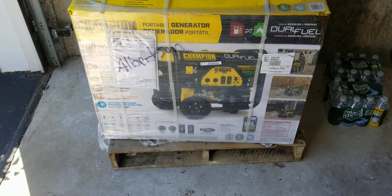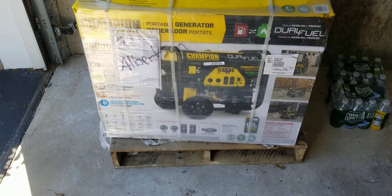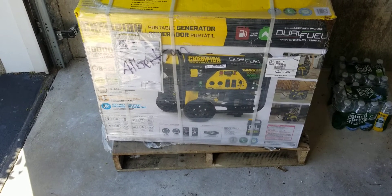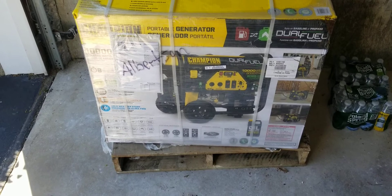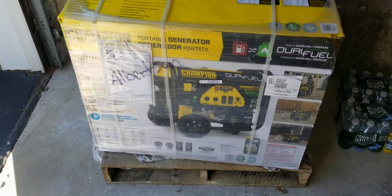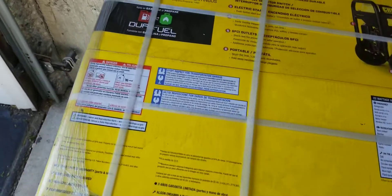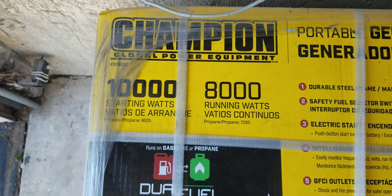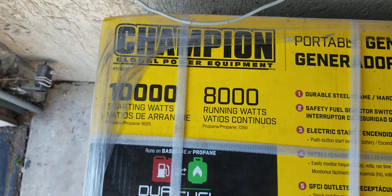Later on I'm going to do another video explaining the unboxing of it. I'm going to connect it to my electric inlet, run the house on it, and show you what things will work and what won't work. So I'm going to show you over here on the diagram — it shows starting wattage which is 10,000 and running is 8,000. So what does that mean?